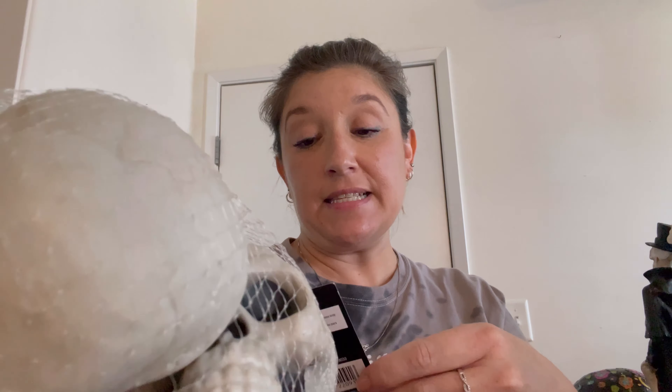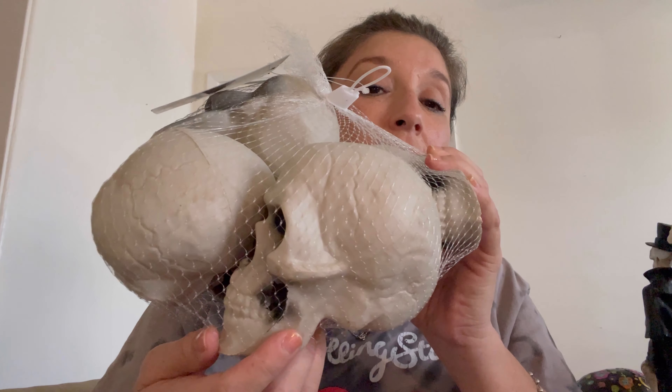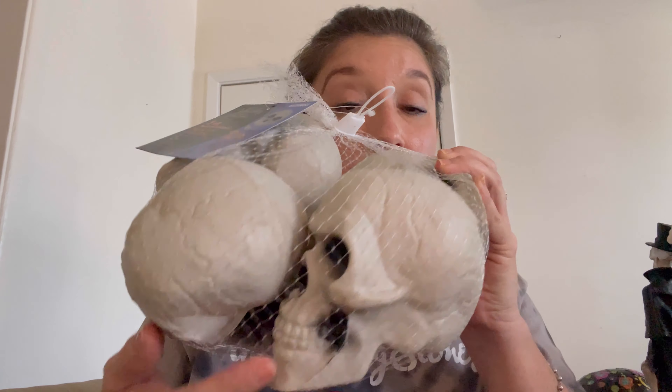I also stumbled across these — it's a whole pack. Five pieces of skull heads come in here. I'm gonna be making a DIY out of these. I will film some DIYs and then film some of the already-made ones. Some things I'll show you how I'm making it, and some I'll just show you when it's already done. I'm gonna be making a wind chime out of these.